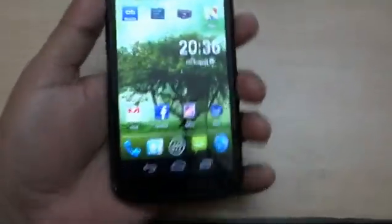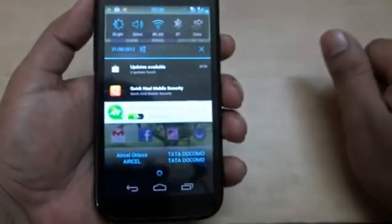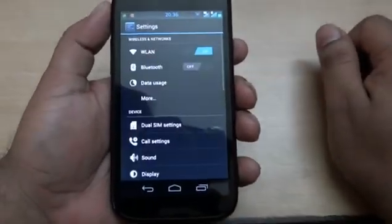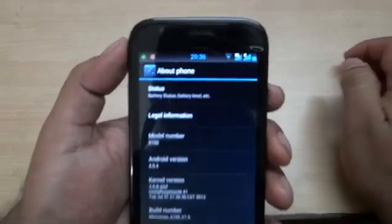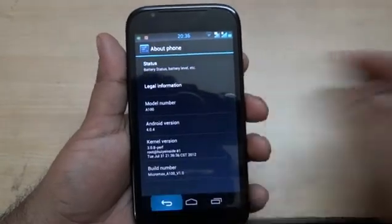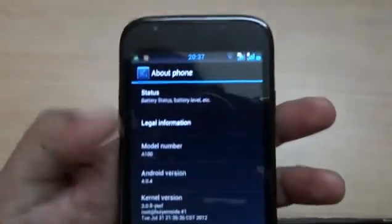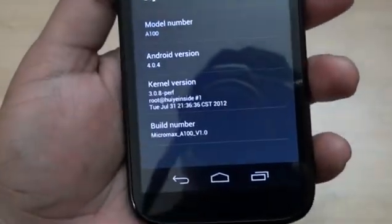There are many features loaded here. The main thing is it is running ICS 4. Let's check out the phone features in settings. About the phone: this is model A100, Android version 4.0.4, built by Micromax.